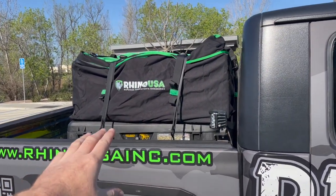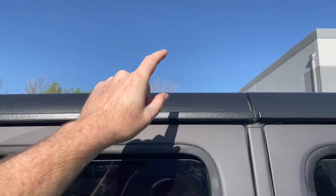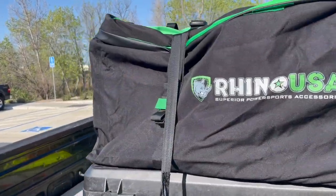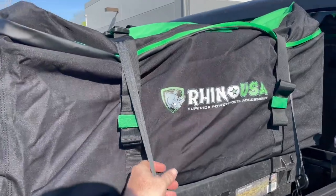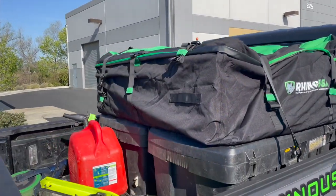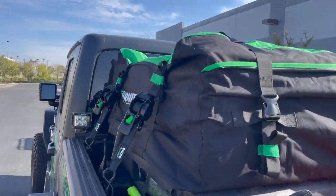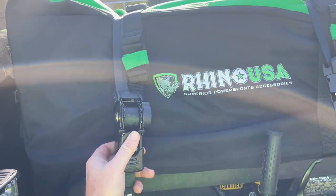Then we have the big rooftop cargo bag. This thing is actually meant to strap on top — it comes with little straps that hook into your window sills, or if you have a rack you can hook it up to that. I just threw it on top of my totes for the recovery gear. Strapped it down with the retractable ratchets and this thing is slam full — probably 400 pounds of Rhino gear in there. If you catch me at Moab, hit me up, I'll hook you up with something for free.